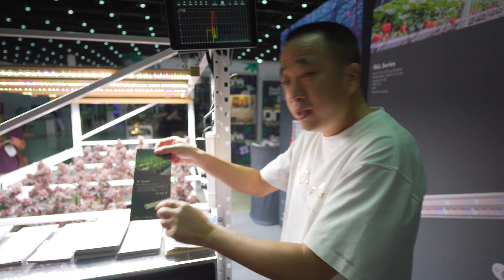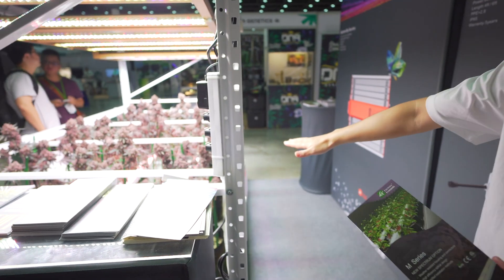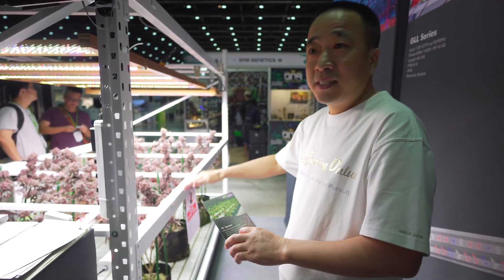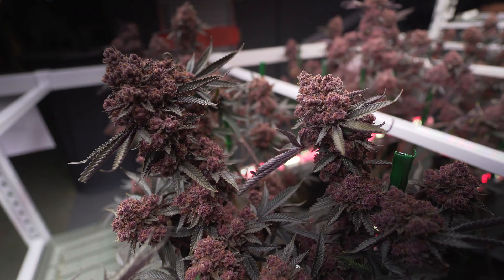This is the under-canopy light. It sits on the bottom for the flowers. There's not enough light from the top, so we use under-canopy light so the bottom flowers and leaves can get some light.